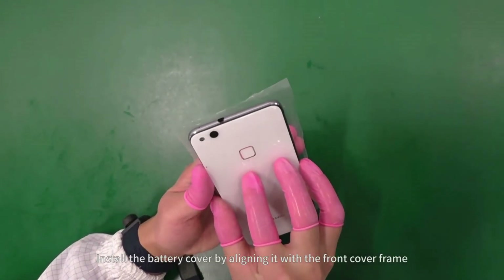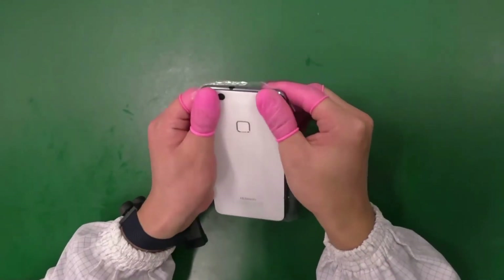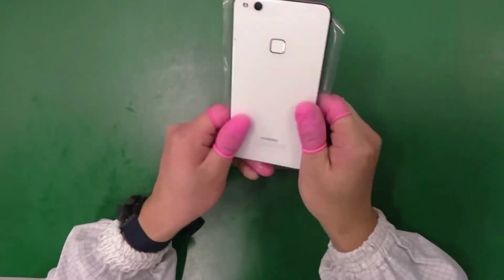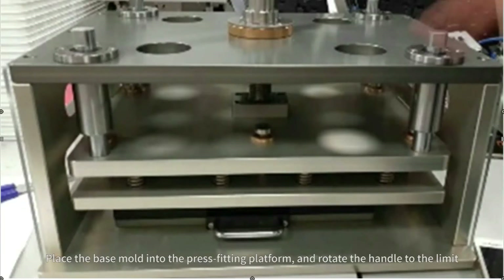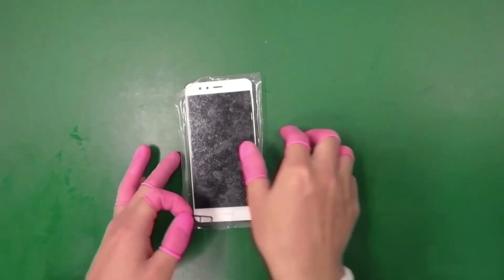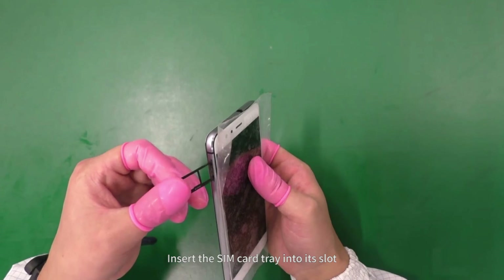Install the battery cover by aligning it with the front cover frame. Facing the phone screen down, put it inside the base mould. Place the base mould into the press fitting platform and rotate the handle to the limit. Insert the SIM card tray into its slot. Assembly is complete.